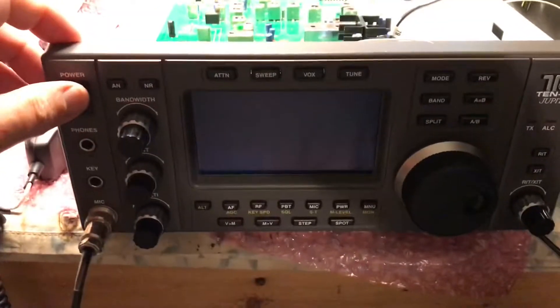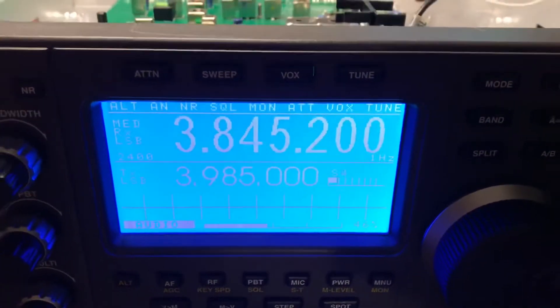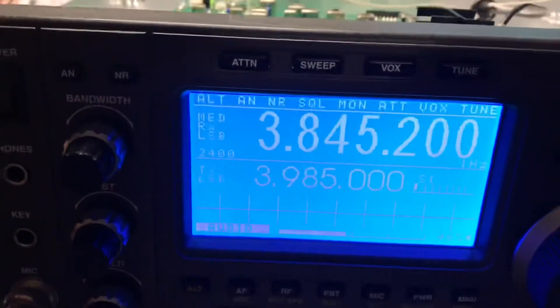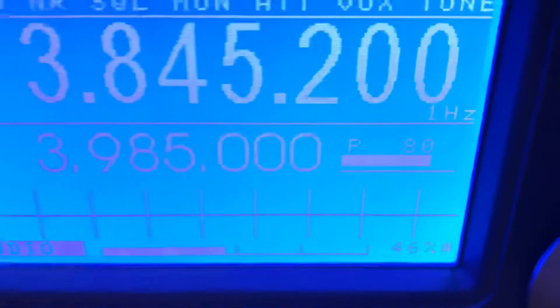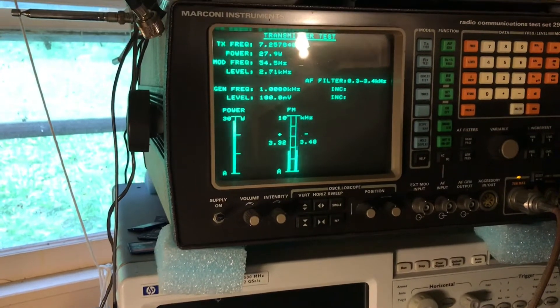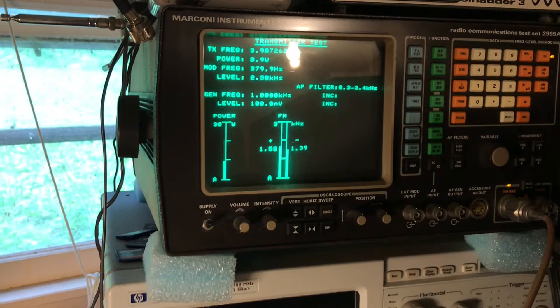I'm going to go ahead and power it up. We already tested the radio. There's no flicker in the display. Right now it's on lower sideband, and when we key up — audio — you can see the power. Just about a hundred watts out. A hundred watts out. That's basically it. Everything seems to be working.